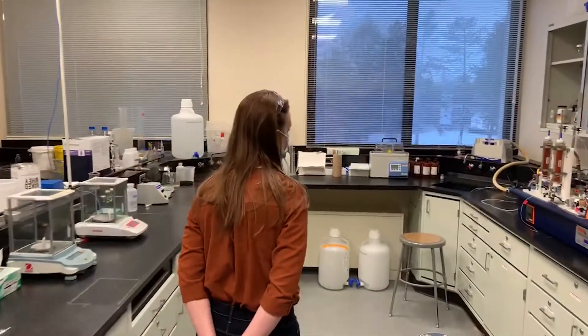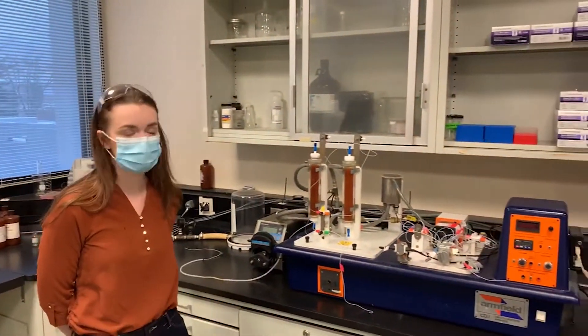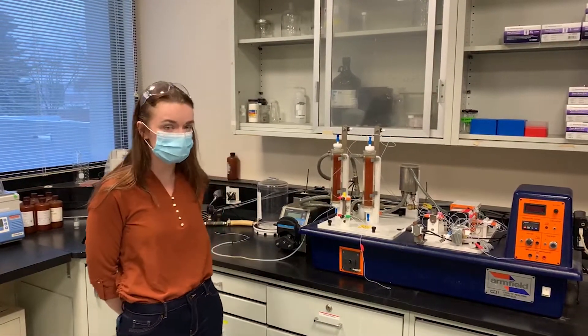Basically what we have here is a catalytic reactor. The experiment that we use this to run is looking at the acid-hydrolyzed conversion of sucrose into glucose and fructose.